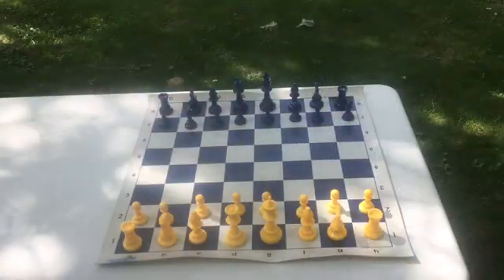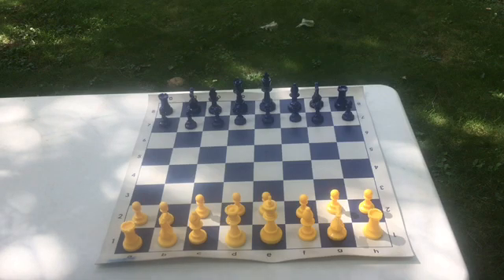Hi, my name is Luke and for this video we are going to be learning how to do Scholar's Mate as well as how to defend against it in chess. Scholar's Mate is a quick way to checkmate an opponent who is unsuspecting of what you are going to do.